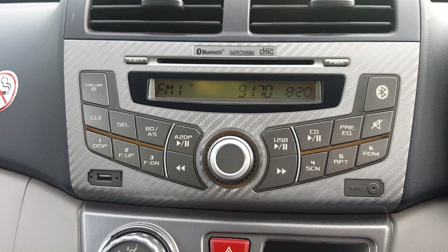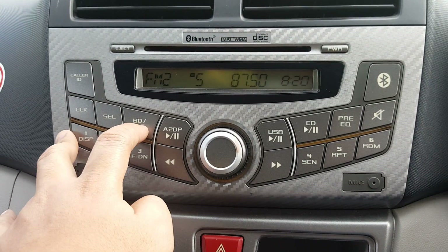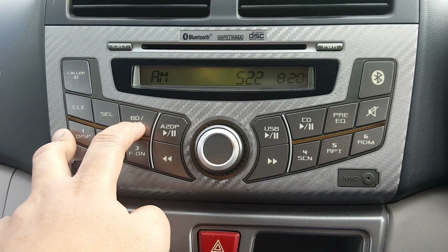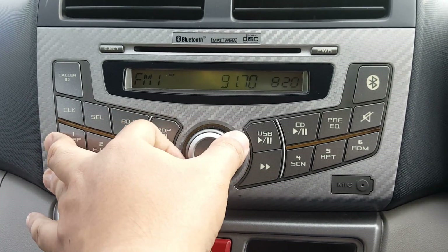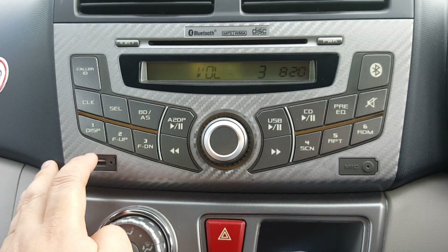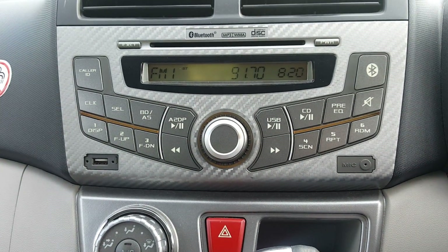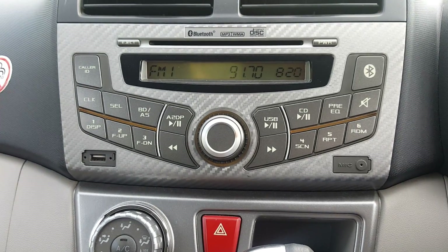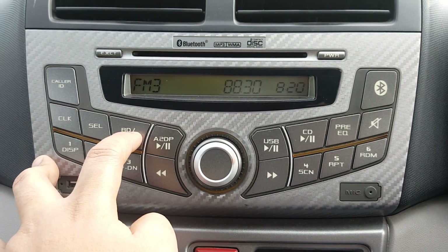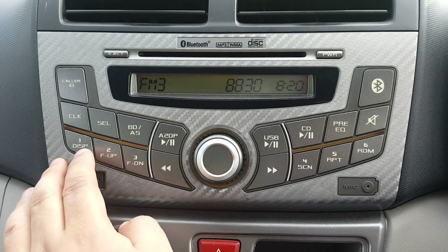This is the band button, which allows you to switch between FM and AM channels. It also acts as a mode button — if you have a USB attached, switching the band will switch it to USB mode as well. This radio has three FM bands: FM1, FM2, and FM3.